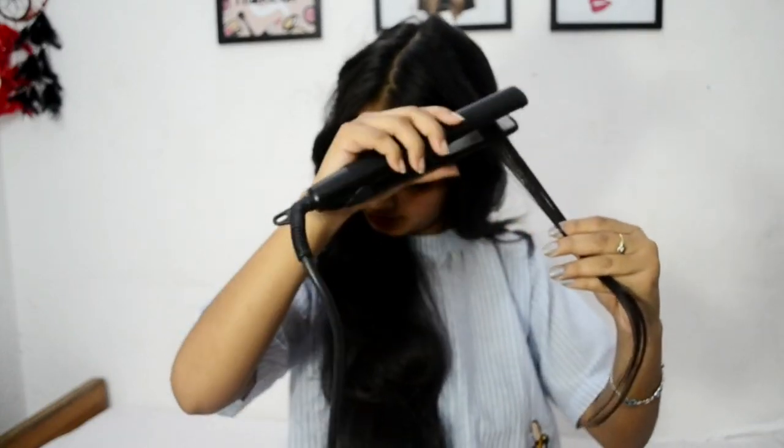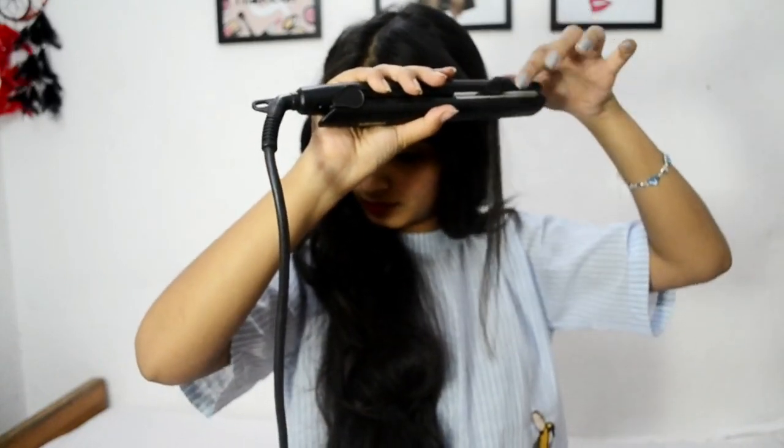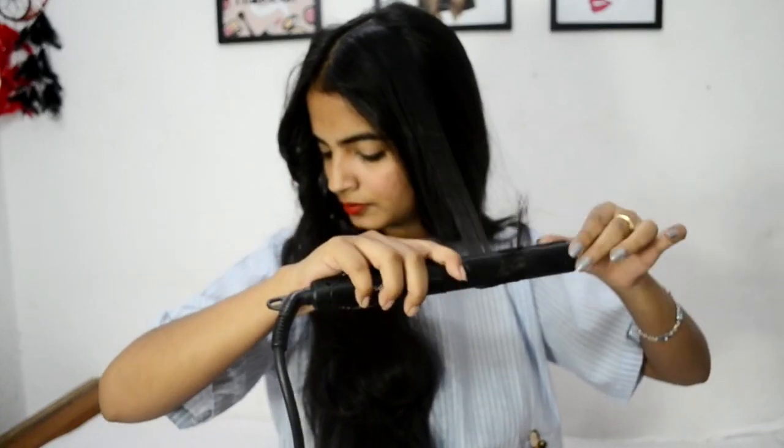This is a very easy curling trick, I just love it. And the most interesting thing is that the curl stays as it is for a minimum of 7 hours.